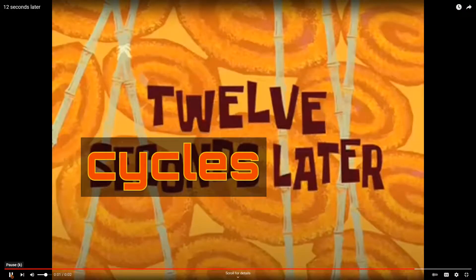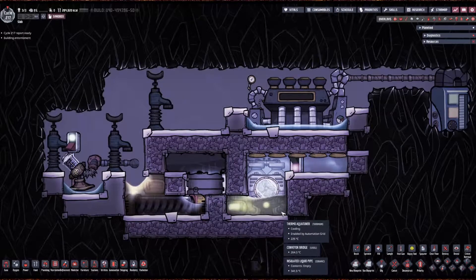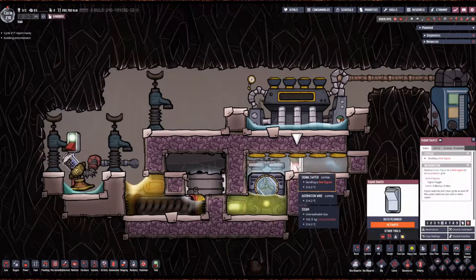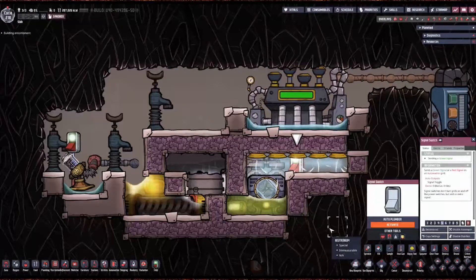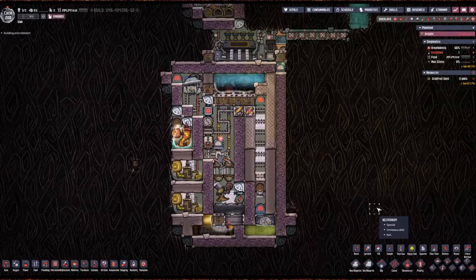Twelve seconds later — now that we have a pool of metal, we can turn on the steam turbine to suck out all the steam. Once you've prepared the hot chamber, you can build the rest of this.